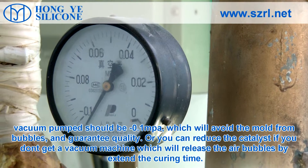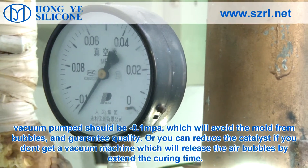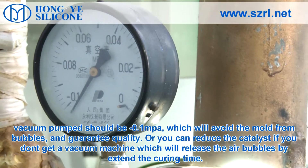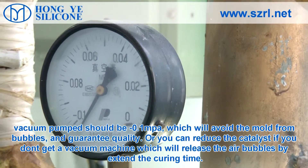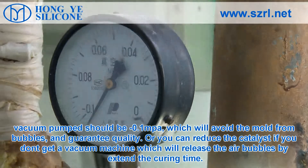The vacuum pump should be set to minus 0.1 MPa, which will prevent bubbles in the mold and guarantee quality. Alternatively, you can reduce the catalyst if you don't have a vacuum machine, which will release air bubbles by extending the curing time.